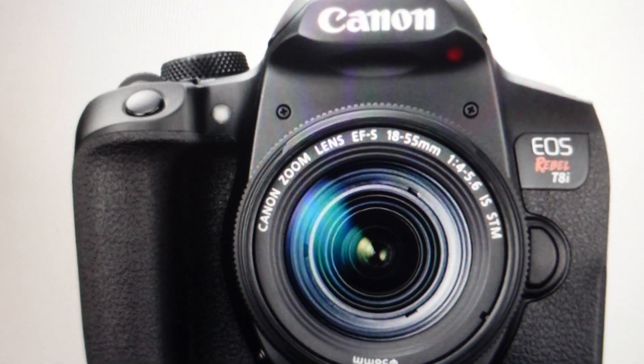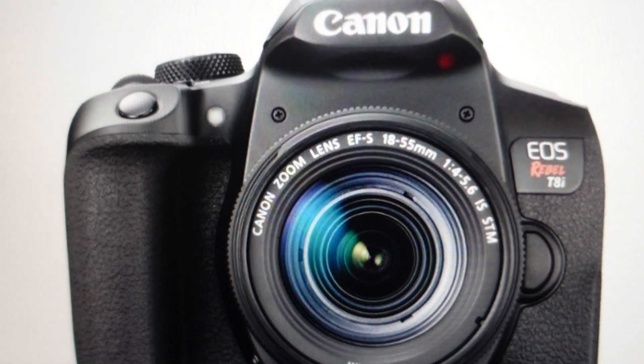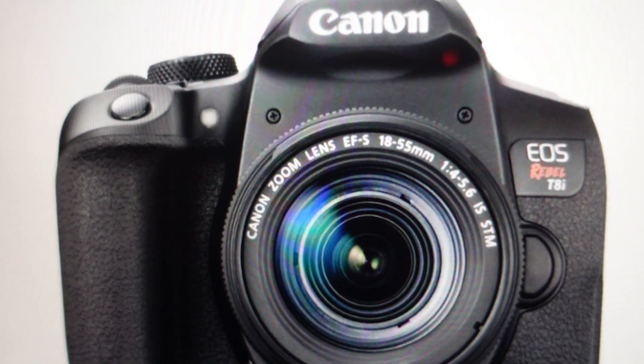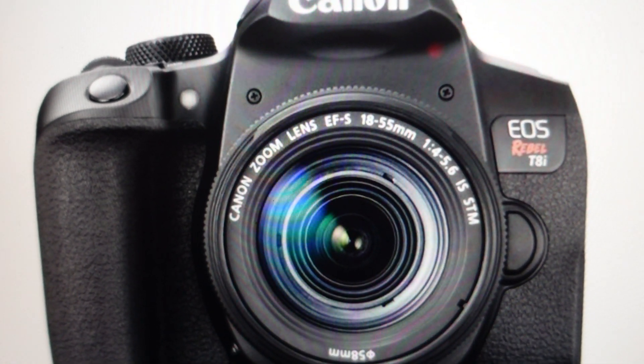Hey everybody, this is a quick video in case you have a Canon brand camera and the display is giving you an ERR80, and you're trying to figure out what it is and what you can do to get rid of it.